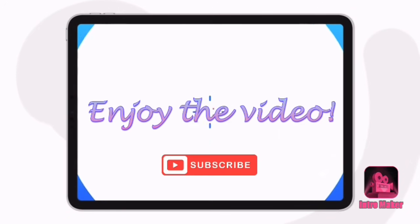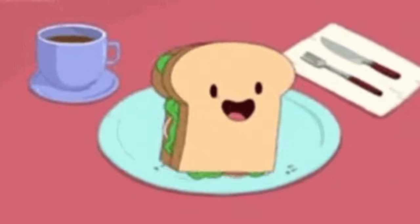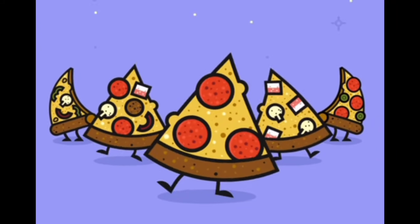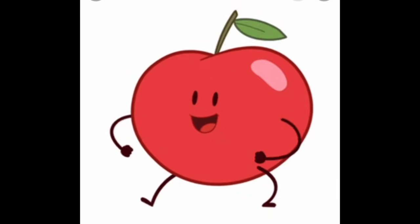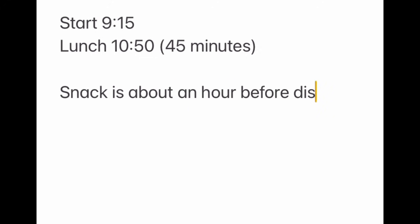Hey everyone, welcome back to my channel. It's The Oney with Thrifty Divas and we are here for week 8 of Kindergarten Lunches. As a refresher, or if it's your first time tuning in, this is Little Man's schedule. It's a 9:15 start, lunchtime is at 10:50 for 45 minutes — which also includes going out when they're finished. Snack time is much later in the afternoon, about an hour before dismissal at 3:50 p.m.